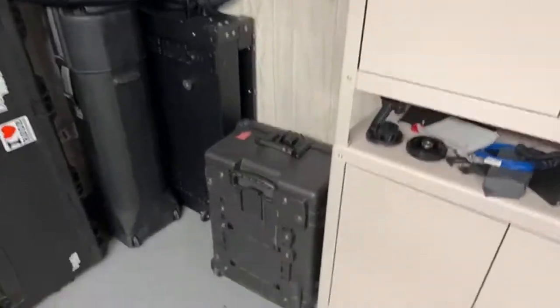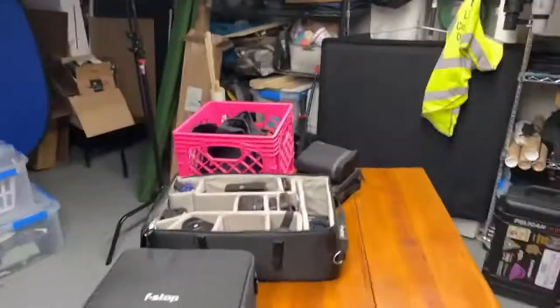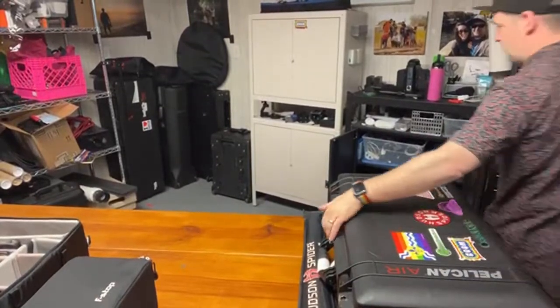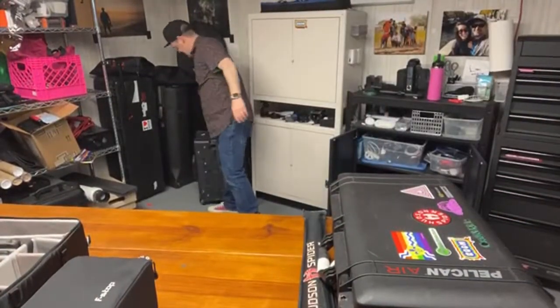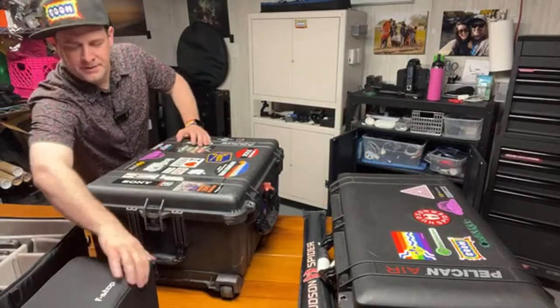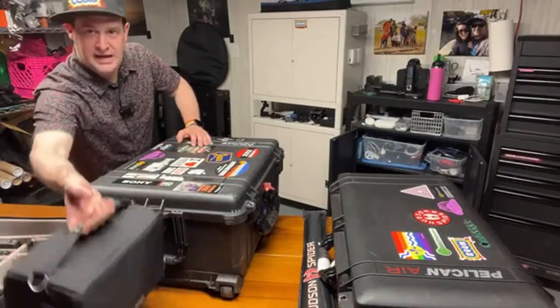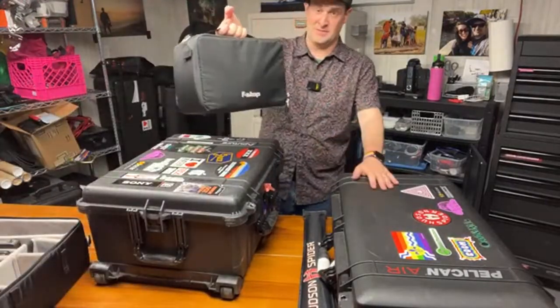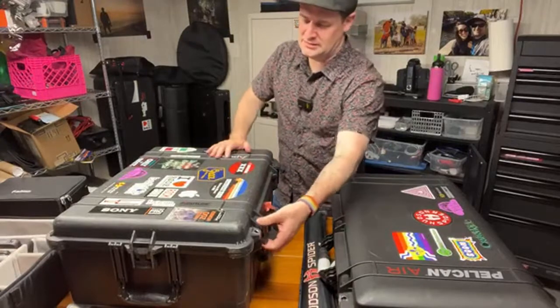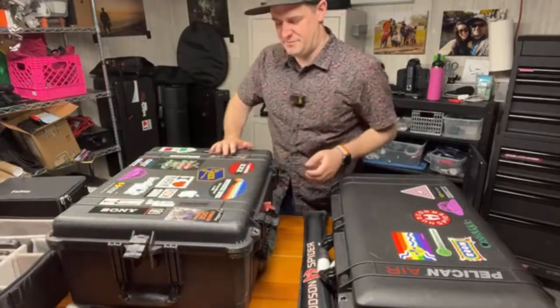I'm saving this for last because I'm super excited about it. This case I wish was more portable because it really, really is not. Usually this is my drone case for the Mavic with the controller, charger and all that. But this guy is my FPV drone case. I don't know how people fit FPV gear in backpacks, but this case has all my FPV stuff: DJI goggles, DJI controller, and two drones.